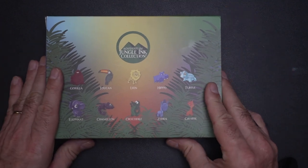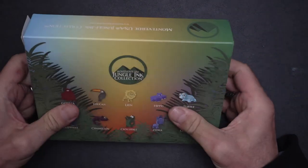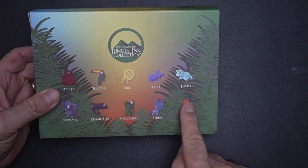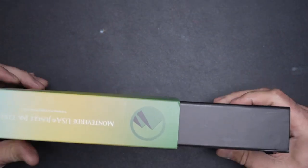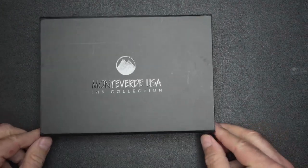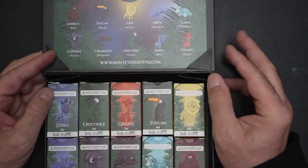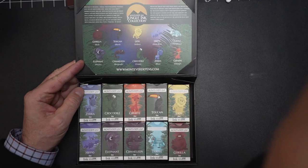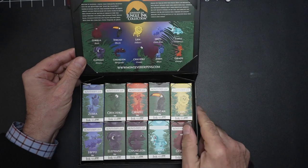Stay tuned — here it is. Let me just switch to the overhead camera. Simple packaging — that's the box, and it contains 10 bottles of ink. Removing the wrapper, you have this very nice box with a metallic and magnetic snap-on closure. The inks are described on the box, and of course you've got your bottles inside.